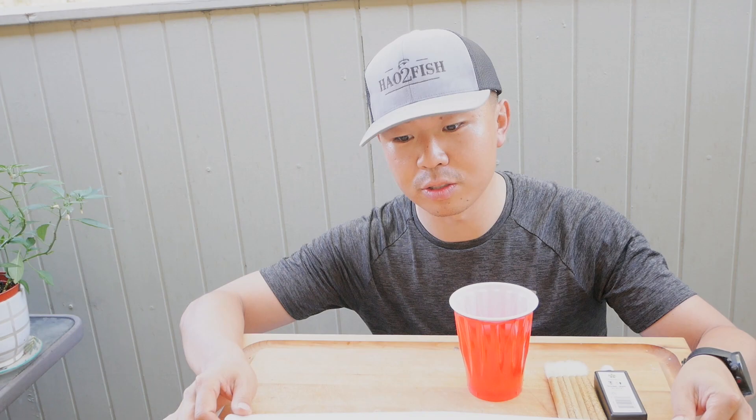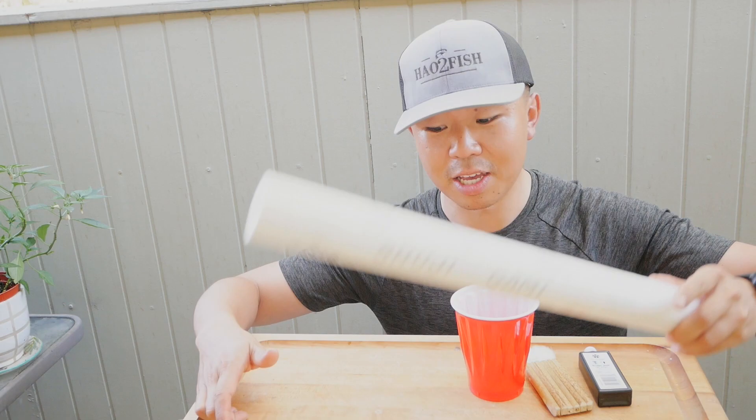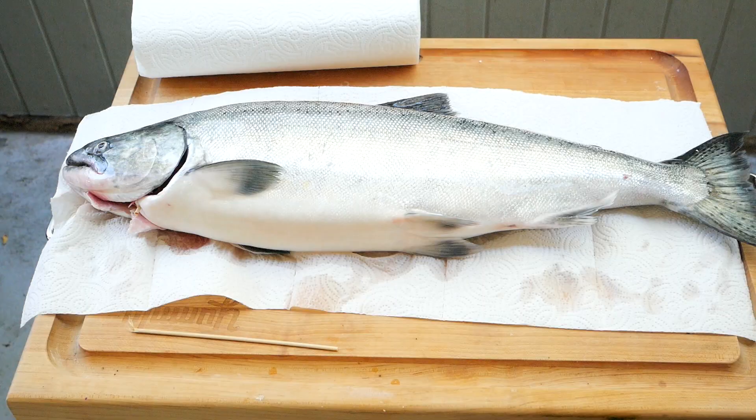We have some ink here, we have a brush, and then we have the rice paper. Basically I'm going to brush the ink onto the king salmon, and then we're going to take the rice paper, put it over the king salmon, and hopefully it will make a nice print of that salmon. Let's see how it goes — I just watched some YouTube videos and figured it'd be cool to try it myself.